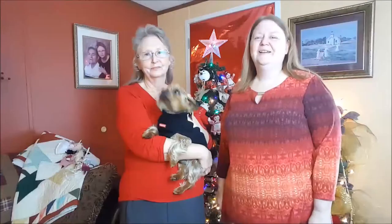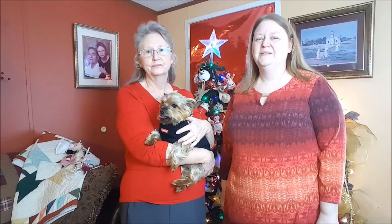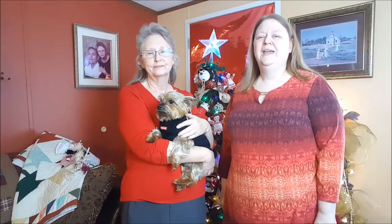That concludes our video for today. I hope you've enjoyed tagging along with us as Mom made her white chocolate Reese cup fudge, and I hope you've enjoyed seeing her little handmade ornaments. I'm very proud of her — she's very creative and has great skill with needles, sewing, and all that crafty stuff. Thank you for joining us today. Merry Christmas!